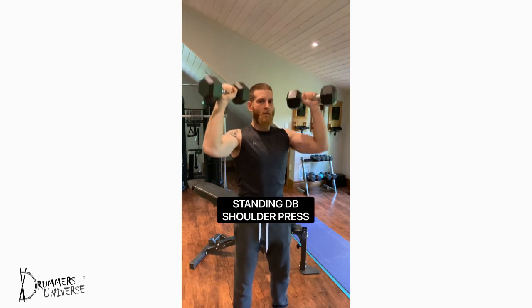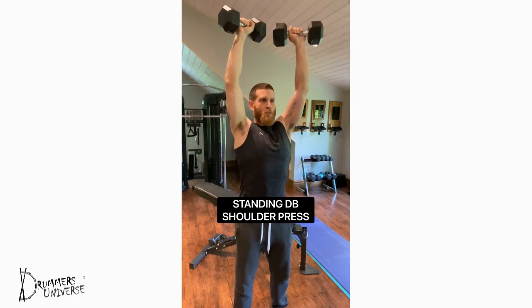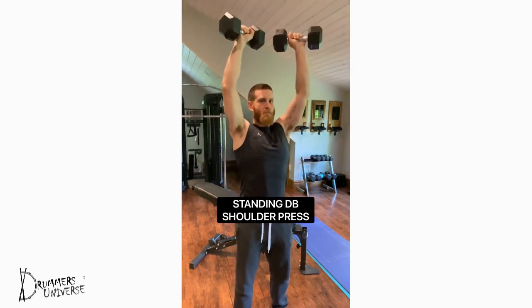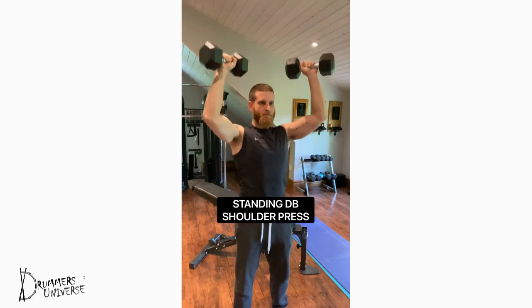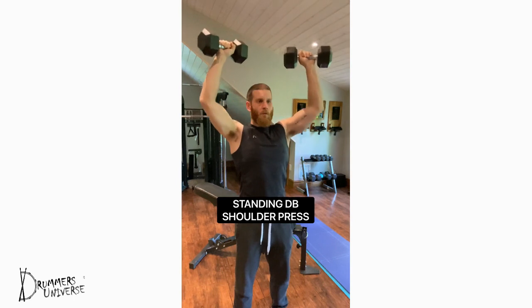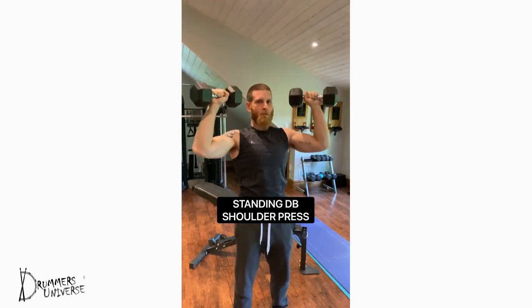Standing dumbbell shoulder presses — use moderately weighted dumbbells and focus on being slow and controlled in the movement. Start with the dumbbells slightly above the shoulder on each side, exhaling and pressing the dumbbells together overhead. Keep your core muscles tight and engaged through the movement. Focus on 8 to 12 repetitions each set and about 3 to 5 sets.